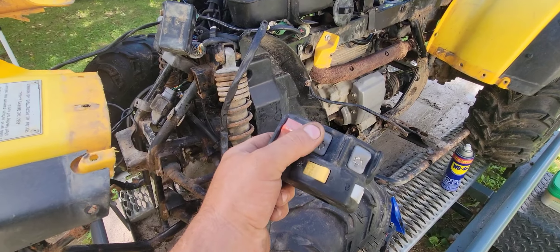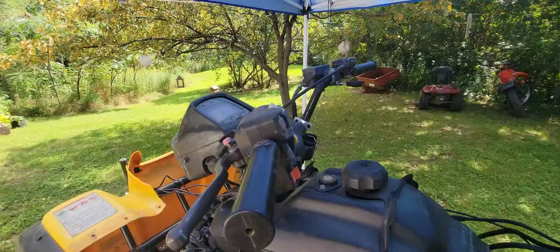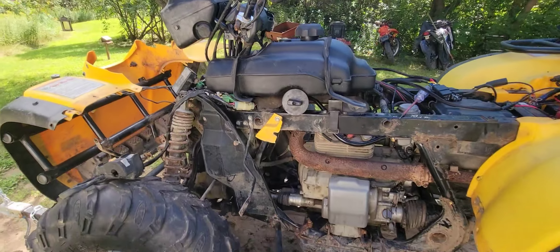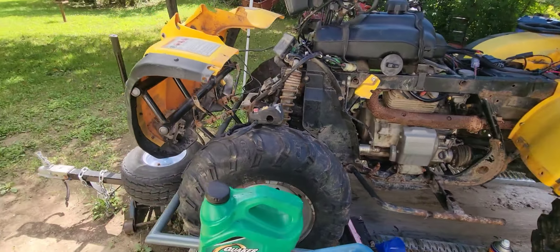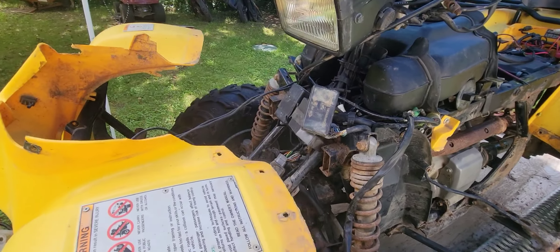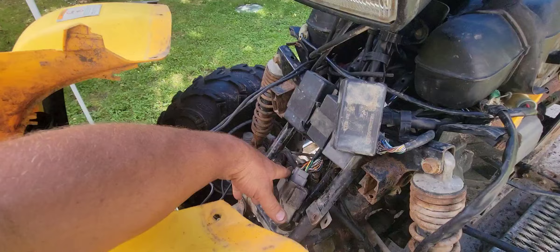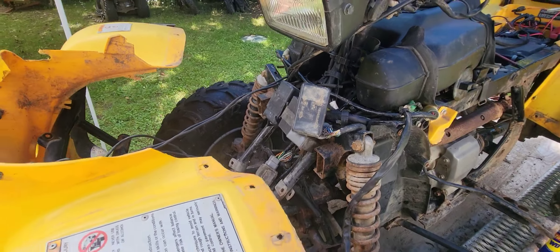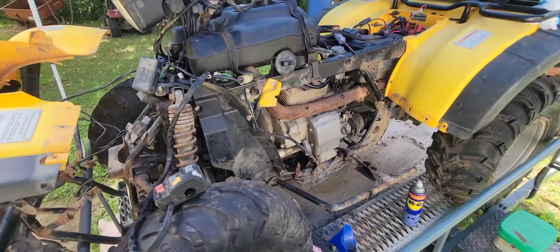Your switch can also be bad — I changed out the switch as well. The factory one is still on there but I have a whole other parts bike, so I just kept swapping parts until I realized none of them were fixing it. So I came down to searching for broken wires and everything else, and it turned out to be that brain box — the ECU, the computer, whatever you want to call it.